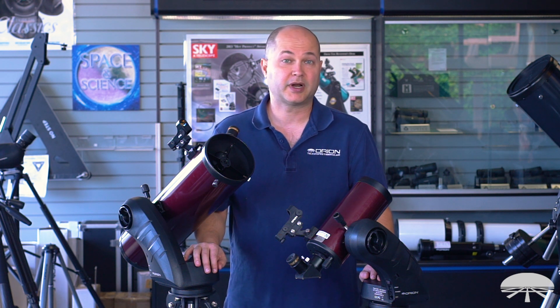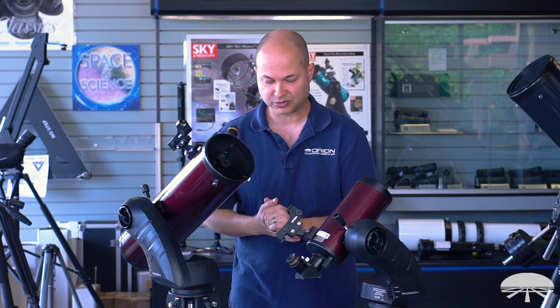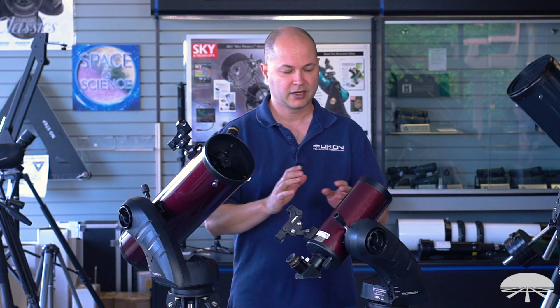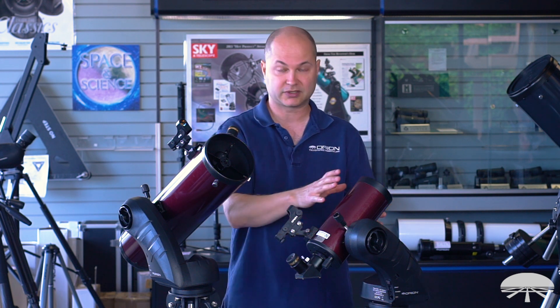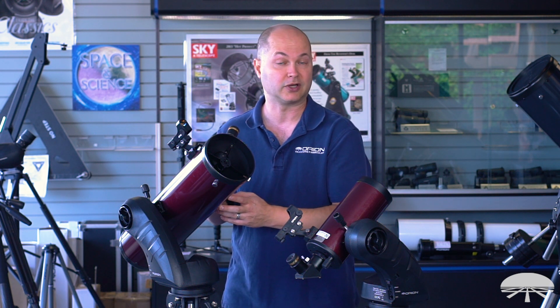Hello, I'm Ken with Orion Telescopes and Binoculars, and in this video I wanted to talk about the Starseeker line of telescopes. We've got a bunch — there are three models of reflectors and three models of Maksutov designs. I just have a representative sample here. This is the 102 Maksutov Cassegrain, and this is the 130 reflector telescope.